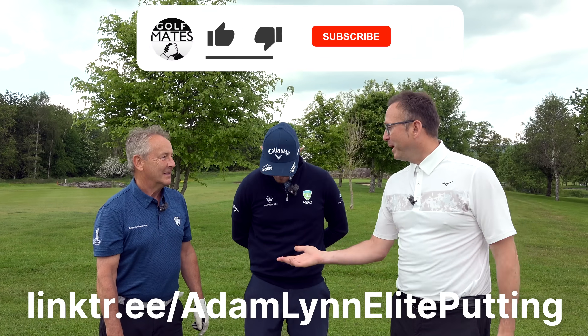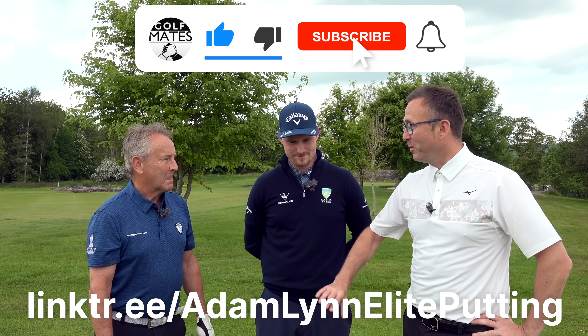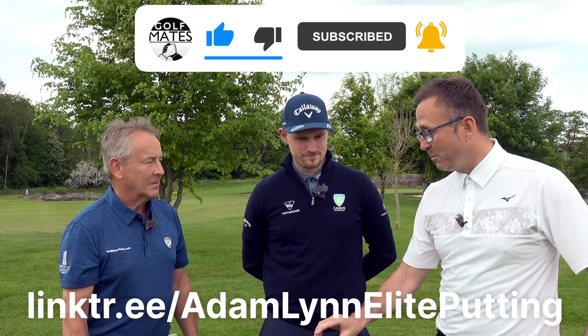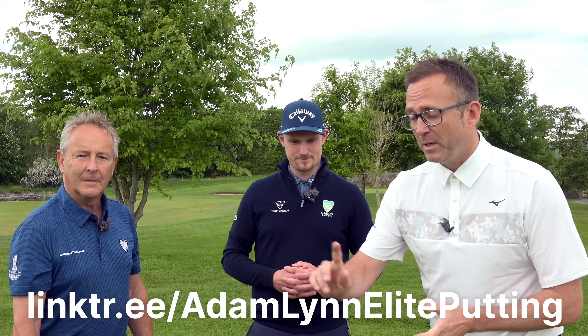Pete says he's impressed — and the first big takeaway is that the putter wasn't right for him. Getting your putter checked is a great first step. A big shout out to Adam Lynn at Carus Green — if you want a lesson, go and see him. See you in the next video.